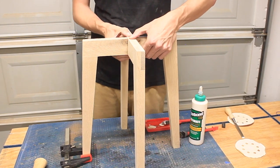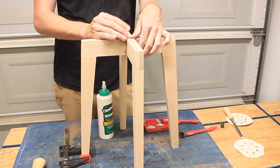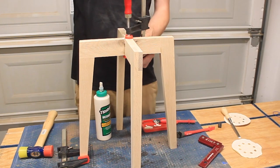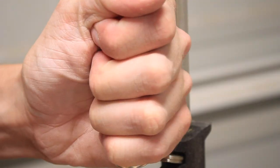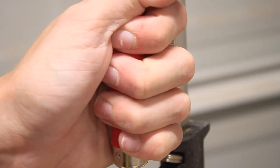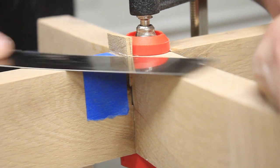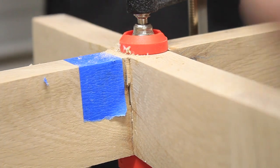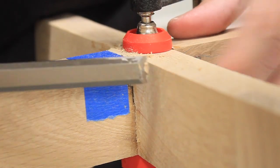Earlier I mentioned that I cut my half laps a little oversized. To fix this I cut a small shim out of white oak and was able to hammer it into the gap — it not only conceals my mistake but it provides extra structural stability. While the glue was still wet I flush cut the shim and rubbed some sawdust into any gaps to conceal the smaller gaps around it.